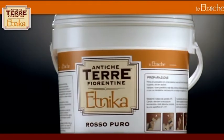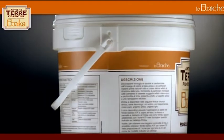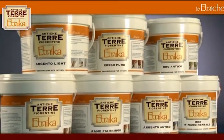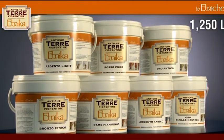Ethnica is ecologic and washable, and is characterized by using water-based resin and particular natural raw materials that create delicate effects of light refraction. Ethnica is sold in cans containing 1.25 litres and 2.5 litres.